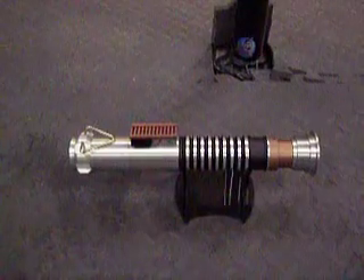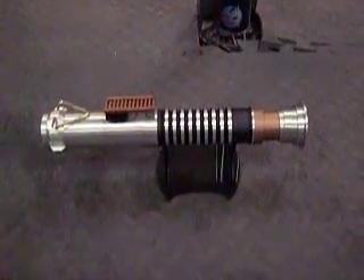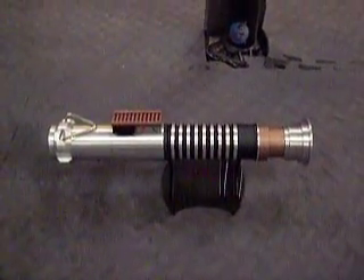Black Mat time. It's a quickie. This is a Return of the Jedi classic conversion.